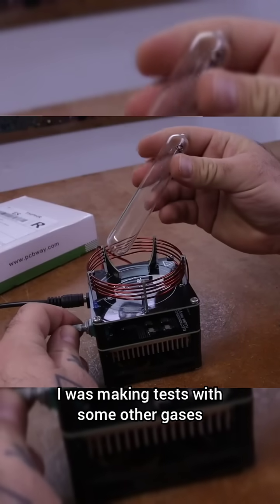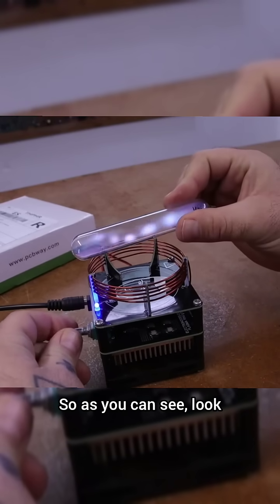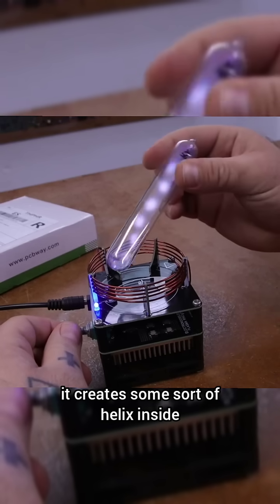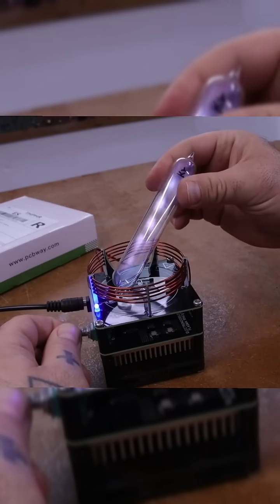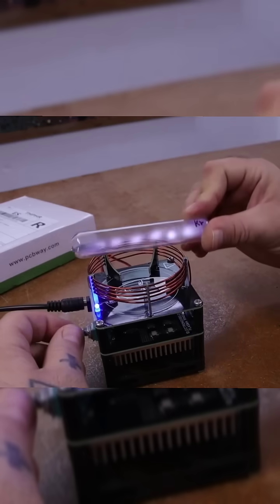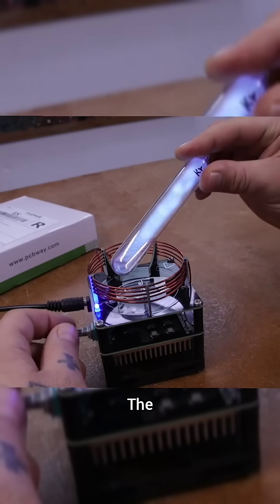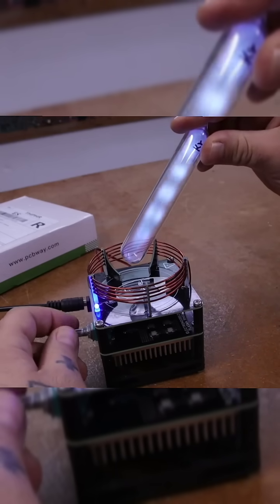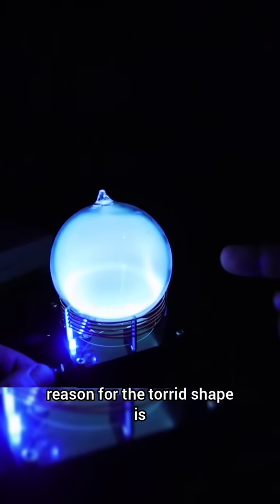Want to see something even crazier? I was making tests with some other gases. This is krypton — as you can see, it creates some sort of helix inside. Look at that — can you see it? It has the shape of a helix.